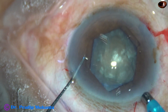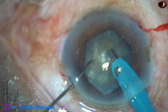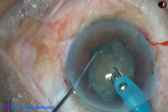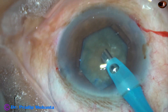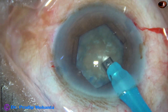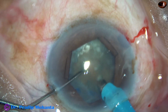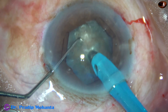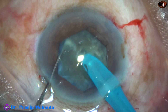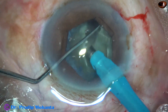The phaco needle goes in with its bevel down. Some superficial cortical lens matter is removed, then the handpiece is turned to make the bevel up. The nucleus is pushed a little down. The tip is buried into the substance of the nucleus, it goes towards the opposite equator, and a deep, nice crack is done.